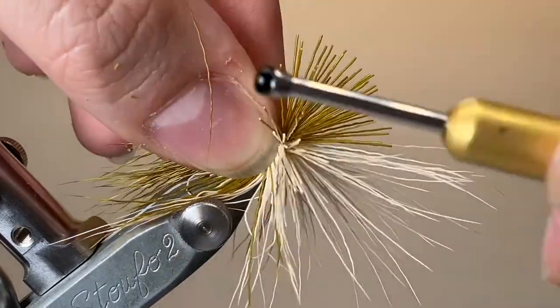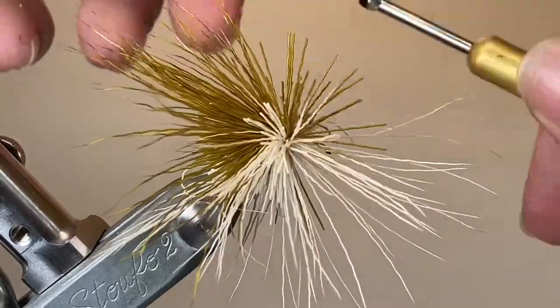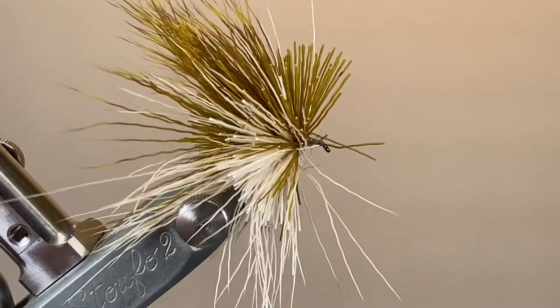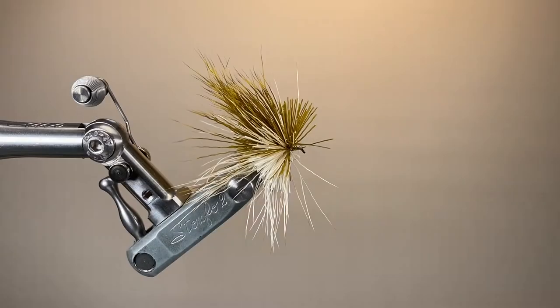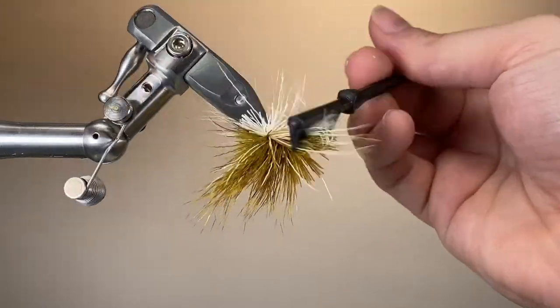It's a very attractive way of doing these irresistible bodies. Of course, with an Adams Irresistible or similar, you're aiming for it to be grey, so a single colour of deer hair would work fine. But I think this just adds a little bit of extra something. Once you've finished with the bodies, cast off, whip finish, and then cut away the GSP — that way it won't get in the way when we're trimming.